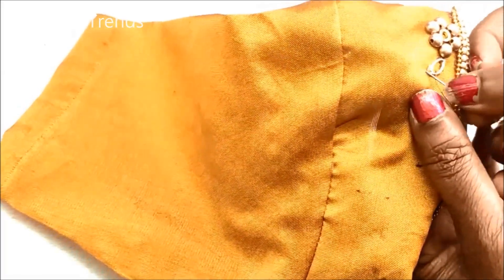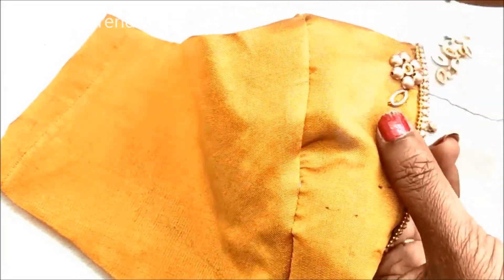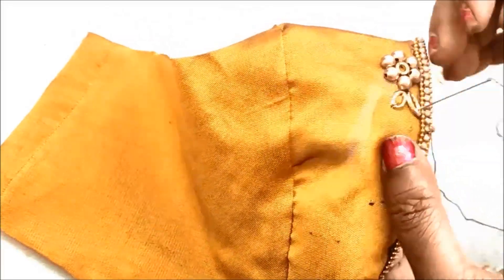You can use these materials for designing. You can find them in ladies tailoring shops and fancy shops.